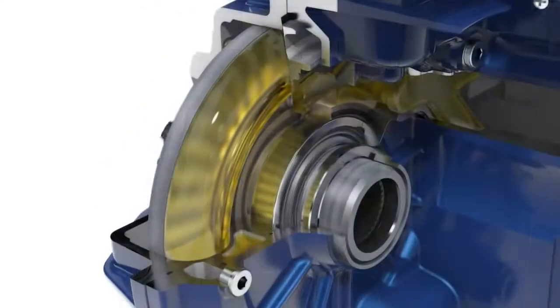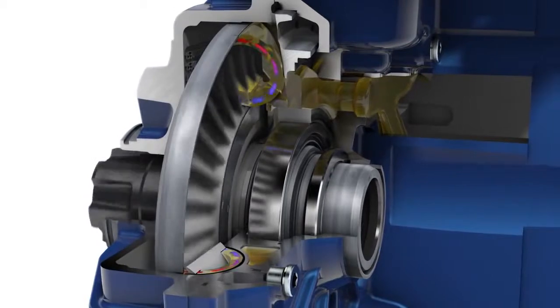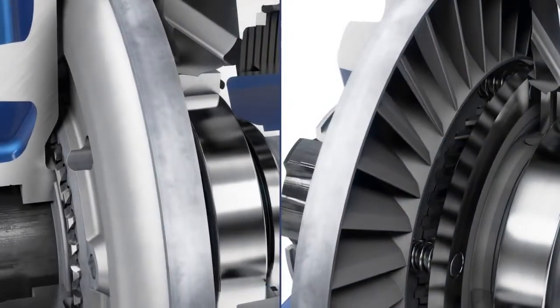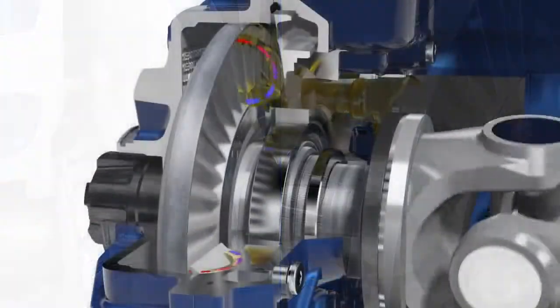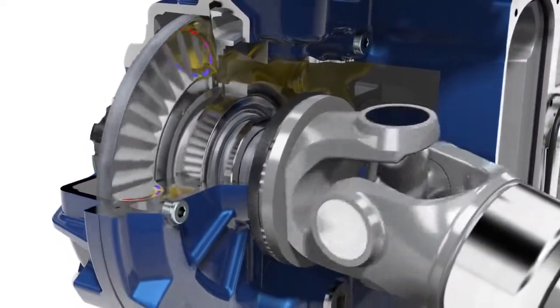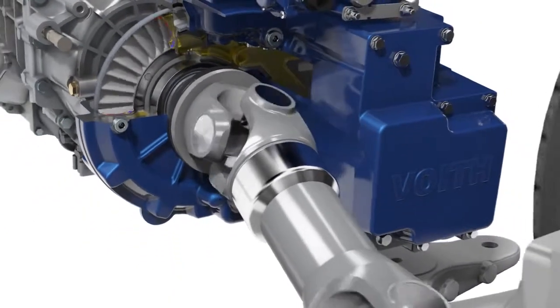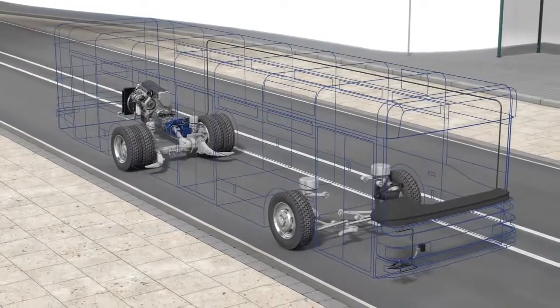The rotor is connected with the vehicle prop shaft. Through its rotary motion, it accelerates the oil, builds up braking torque, and is pulled into braking position via a helical gear. The rigid stator redirects the oil and moves it back to the rotor. Result? The rotor, and therefore the prop shaft, are decelerated — retarded. The vehicle is decelerated.